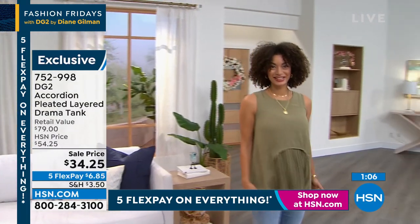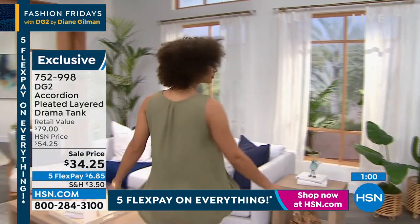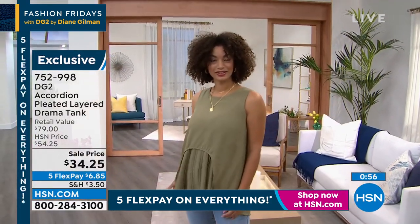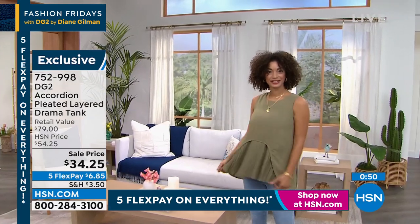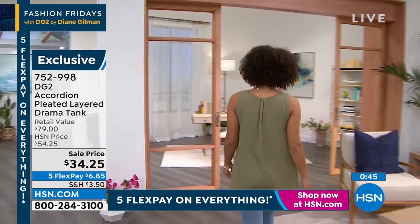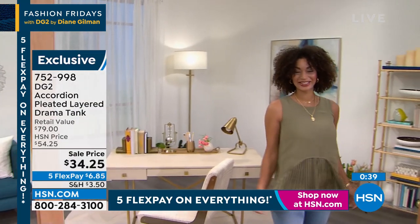Beautiful ease of wear across your bust line, shaping under the arm so you're not going to show those little bits that you don't want seen underneath the arm that kind of pop out of the bra a little bit. A wider shoulder strap so if you wear a wider bra band, you're always beautifully accommodated. And then we did a little bit of pleating on the back so there's a nice swing and drape to this top.